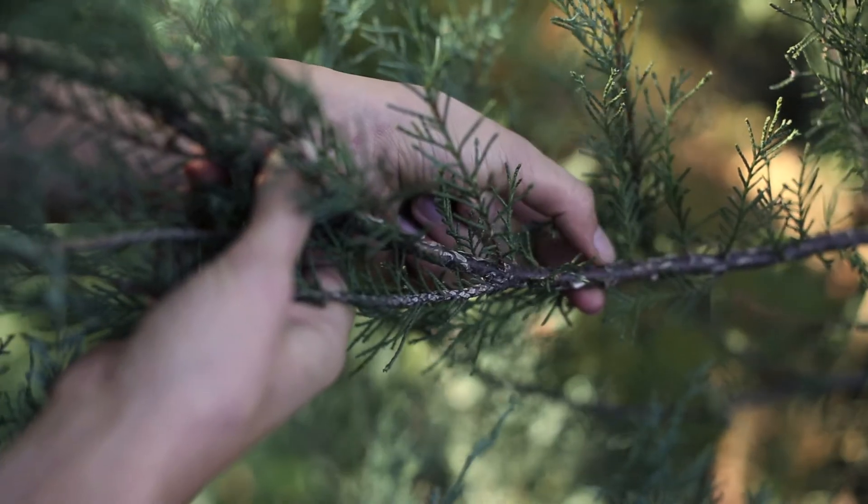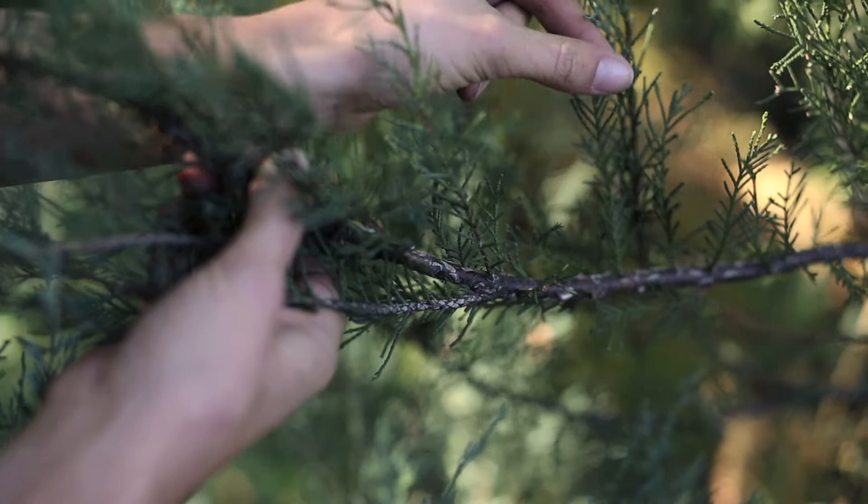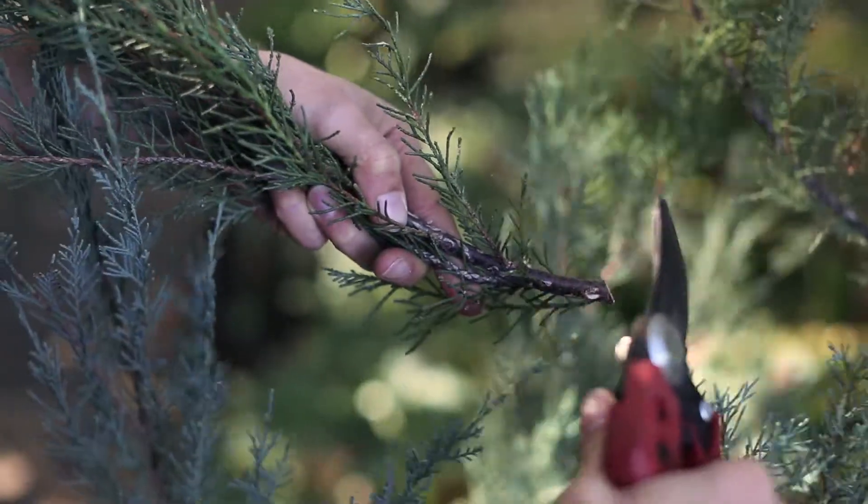When clipping larger branches, think of it like pruning. Cut just above a node, facing the direction you'd like the branch to keep growing. When clipping smaller branches, just be sure to leave enough of a stem that you'll be able to tie the foliage onto your wreath.